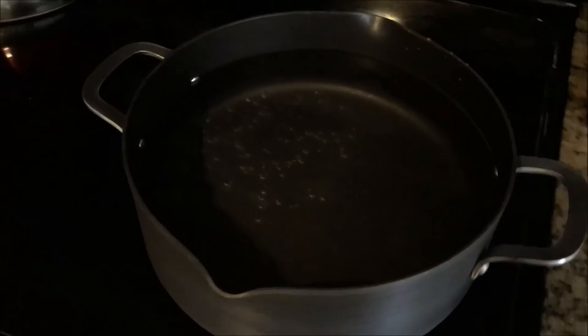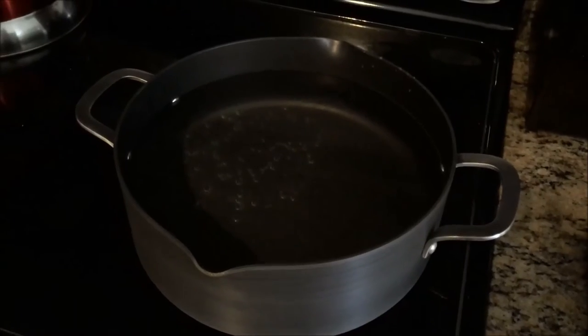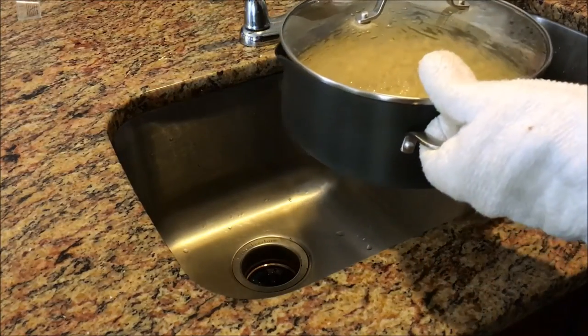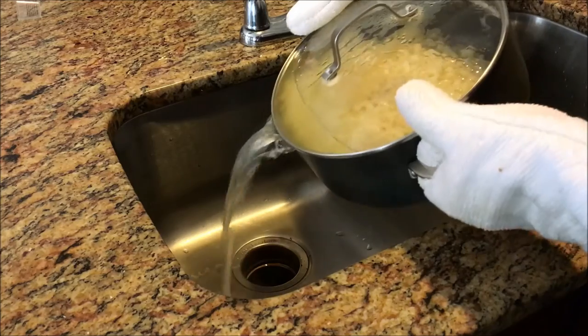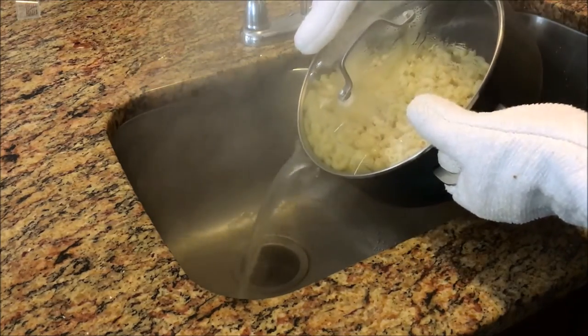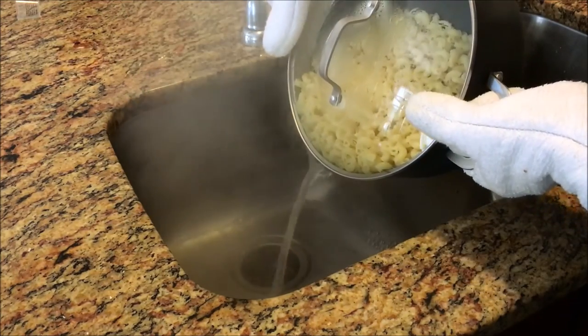Next, we're going to get this boiling and I'll show you how to strain the pasta all in one pot. Now the pasta is done cooking and I've got the strainer turned to the pour spout so I don't actually have to use another dish like a strainer — it'll just end up in my dishwasher. I can strain off all the pasta right in the pot.